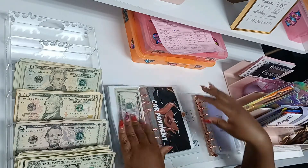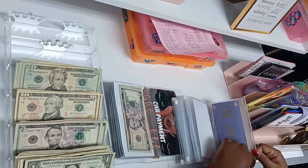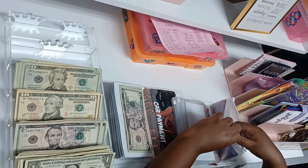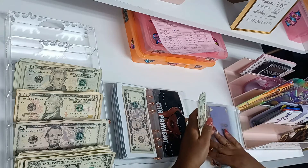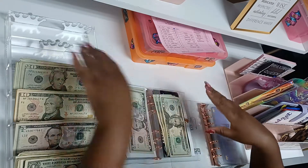That good old car payment — we can't wait for that to be gone! I'm almost done paying off my car. Hopefully starting in April's budget, the car payment is one item I can deduct. For the car payment, I usually do $120.